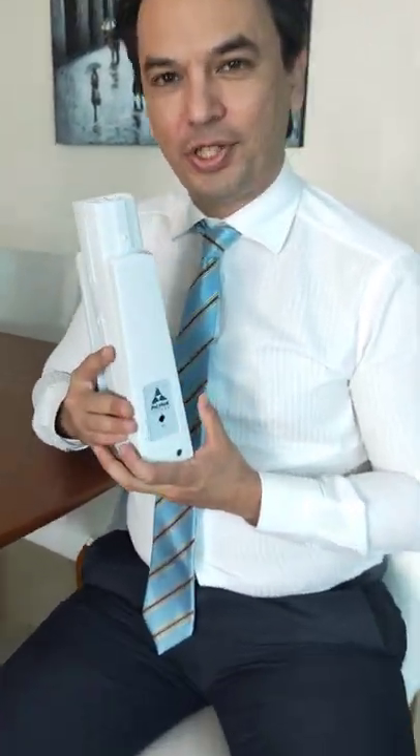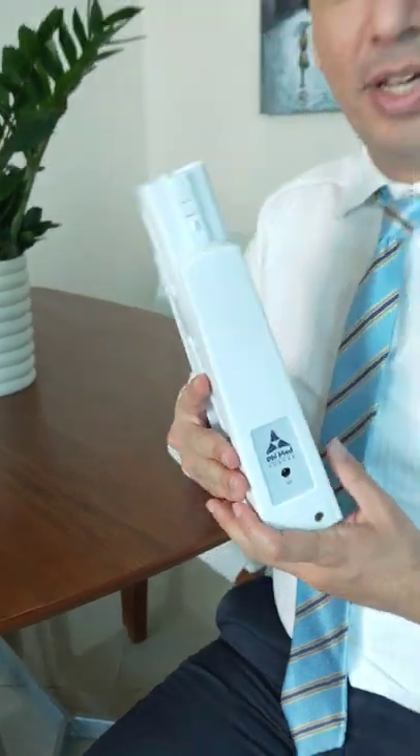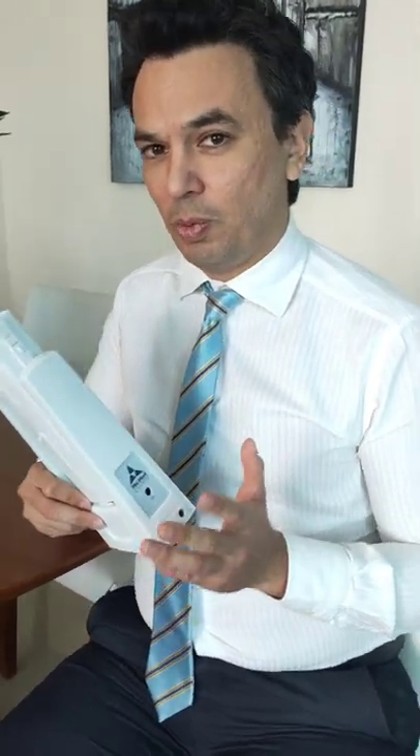Today I'm going to introduce this device which is called NerveCheck — very useful if you have diabetes. It tests for sensory loss in your feet and is recommended by the American Diabetes Association that you do this test once a year.